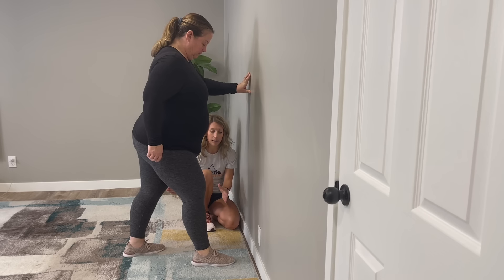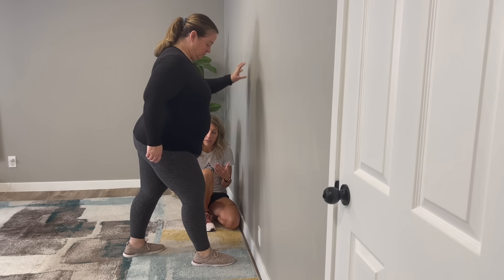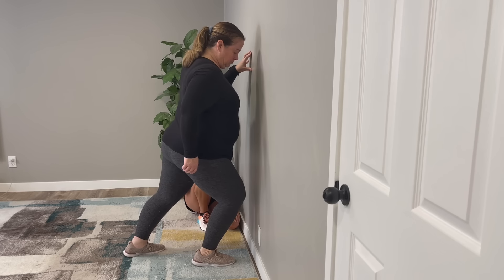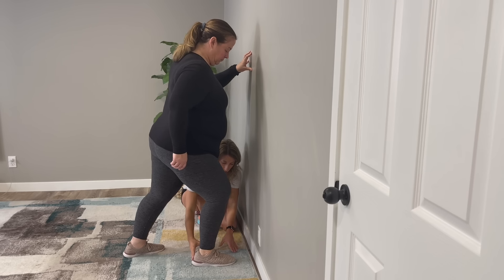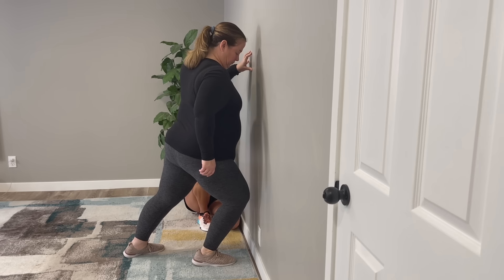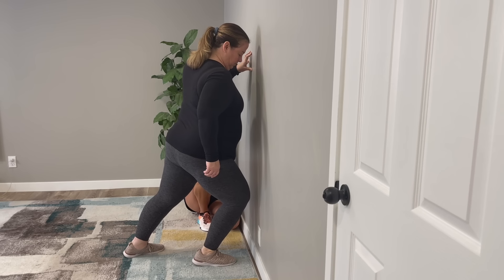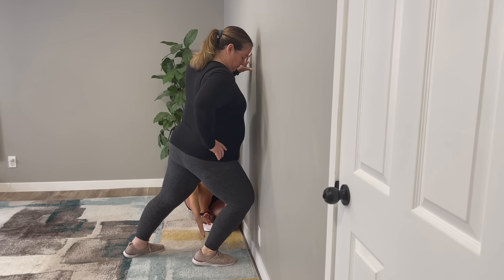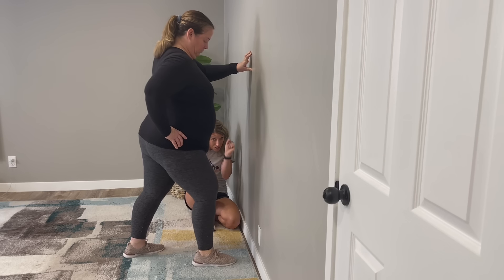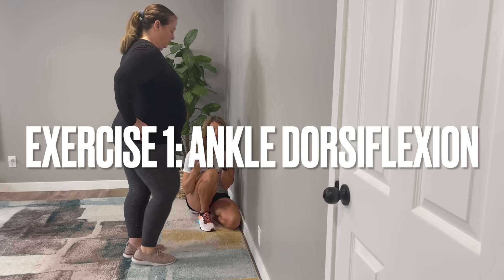I usually like to try at least five of these, as your knee and ankle may start to loosen up the more you try. Keep that back heel on the floor. You can see that she is close, but not quite there yet. This can then in turn become an exercise.